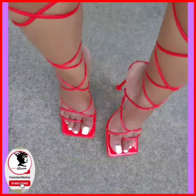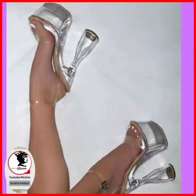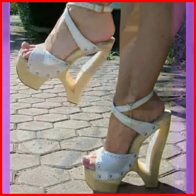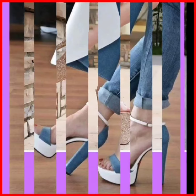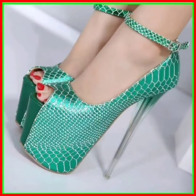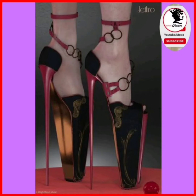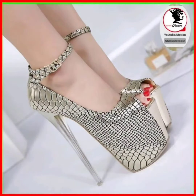Hey guys, assalamu alaikum! How are you? I hope you'll be fine. Welcome back to Fashion Queen. I am here with my new YouTube video. Today the topic of my video is about heels — high pencil heels. If you like this video, subscribe to my channel and press the bell icon so you get a notification whenever I post a video. Like and comment here, and let's get started.